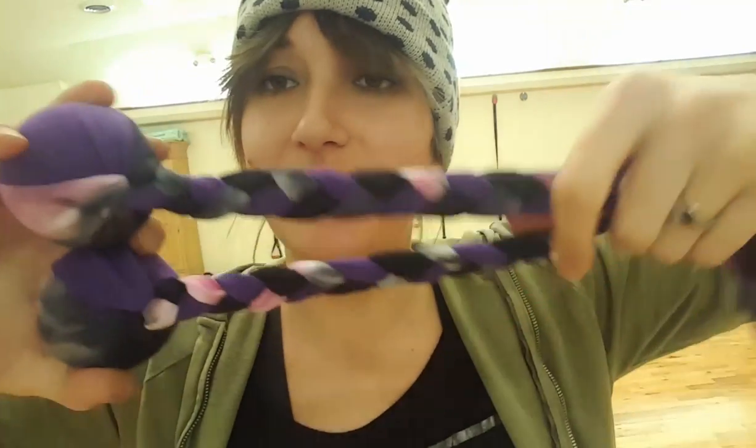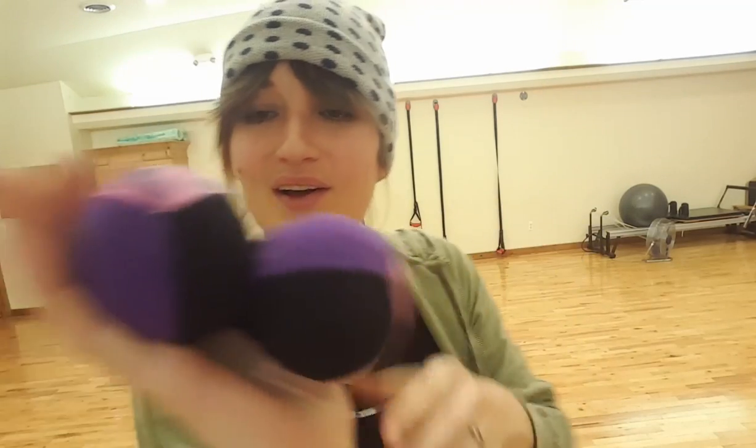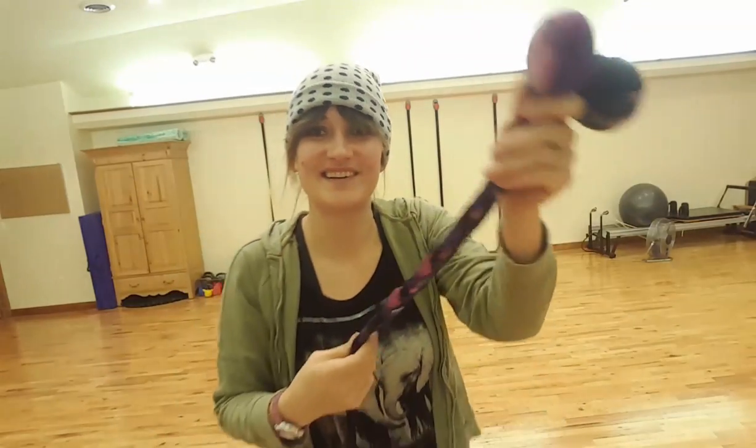Hey, I just wanted to show you guys these poi that I'm selling on my website. They're all from recycled materials. I have never poied before, so we're going to see what this is like.